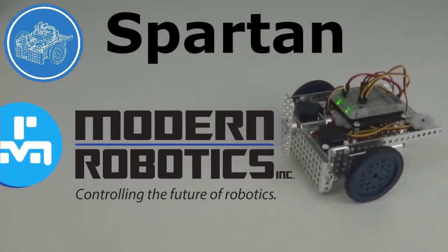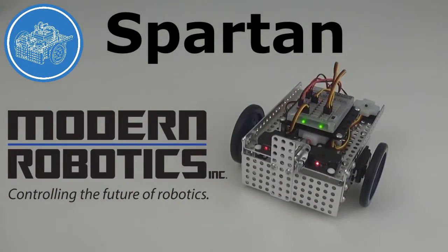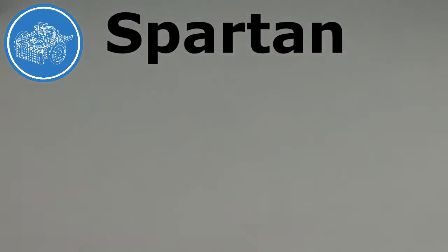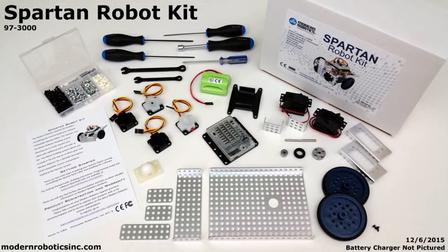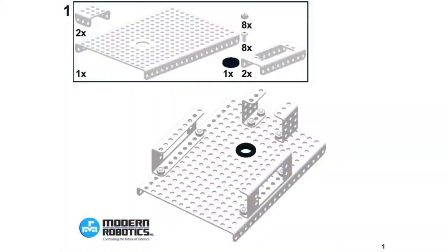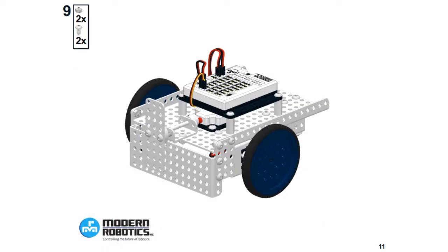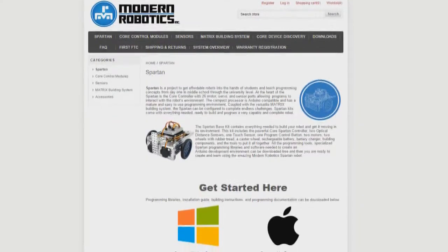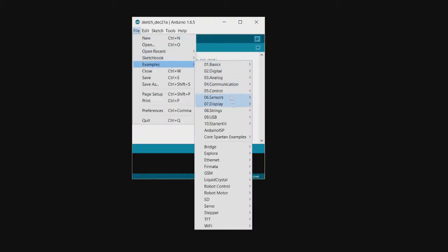Colton here to introduce an exciting new robot. Meet Spartan! Everything needed to build and program Spartan comes in one box. Use the provided tools to build Spartan. Install Arduino's free programming environment, and then install our libraries and example programs, and you're ready to go!